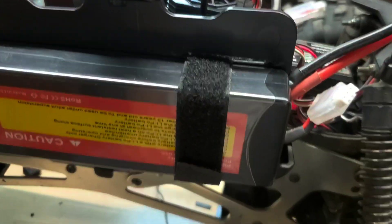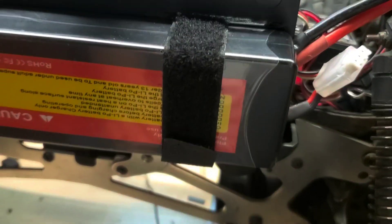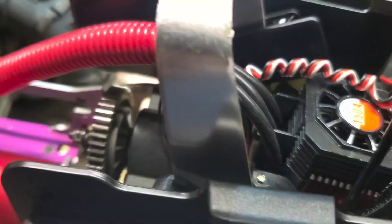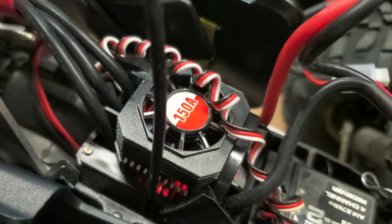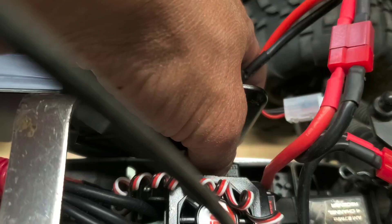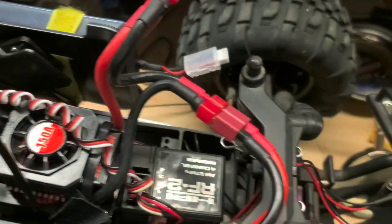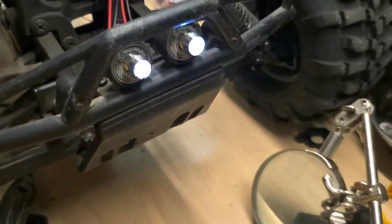What I used for the battery holder was just an old phone case I had laying around. I pretty much just cut it up and zip-tied it to the frame. And then I added some lights on both sides.